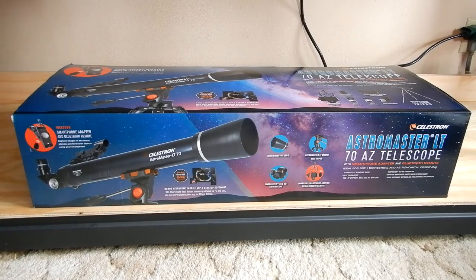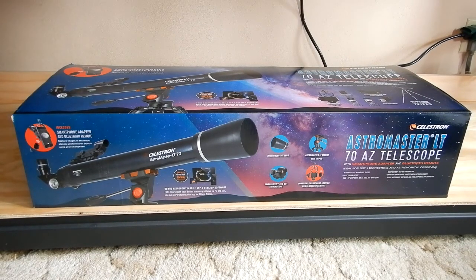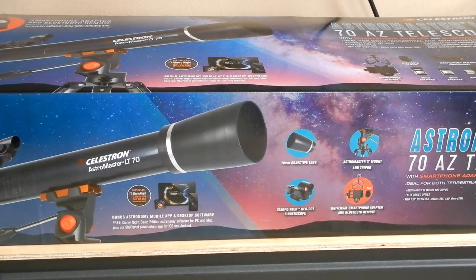I'm going to take a look at this telescope that I bought recently from Walmart. It's a Celestron AstroMaster LT-70AZ telescope. You will not believe how cheap I paid for this telescope. I'm amazed they can make it this cheap.